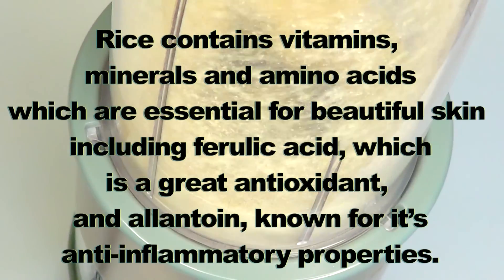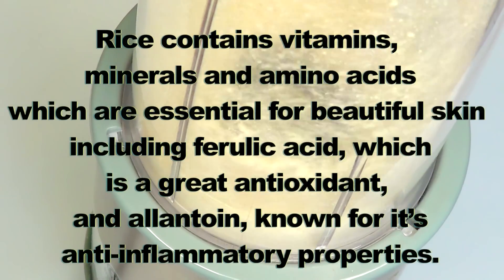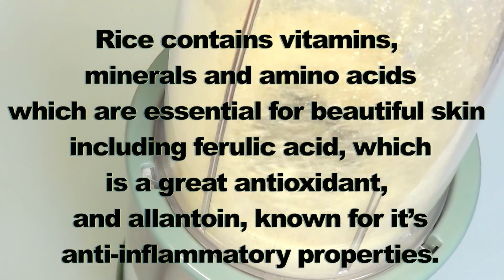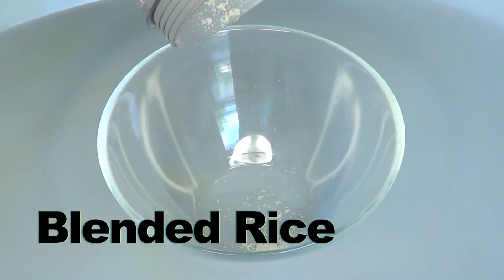including ferulic acid, which is a great antioxidant, and allantoin, known for its anti-inflammatory properties. And here is the blended rice.